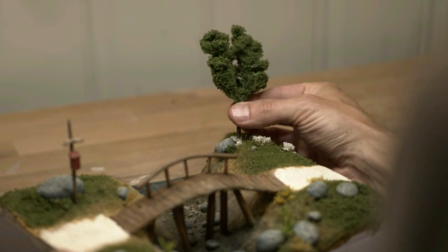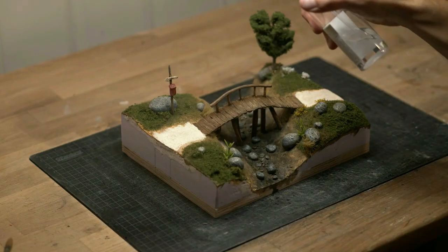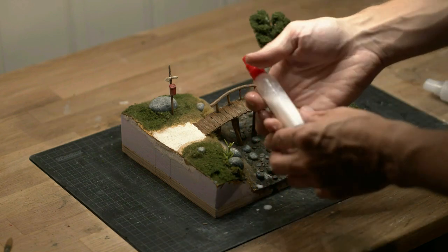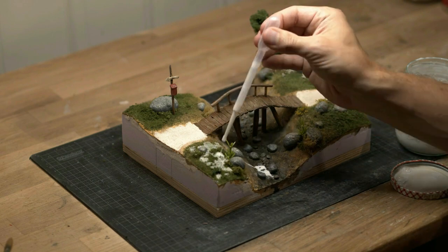I made this tree off camera — again, don't learn from me, learn from Luke. I spray everything with isopropyl alcohol, then seal everything in place by adding scenic glue to everything before the alcohol has evaporated.